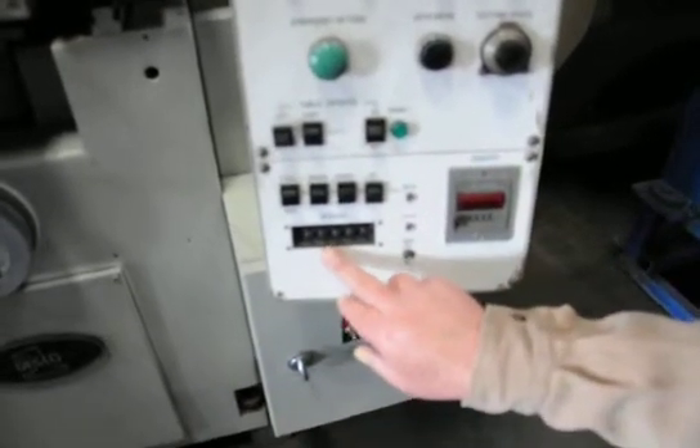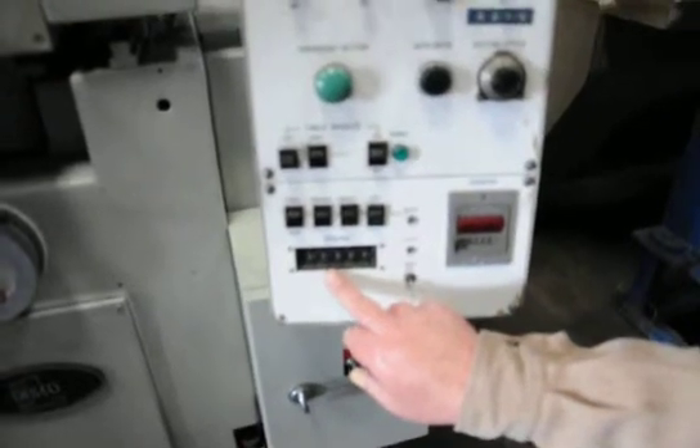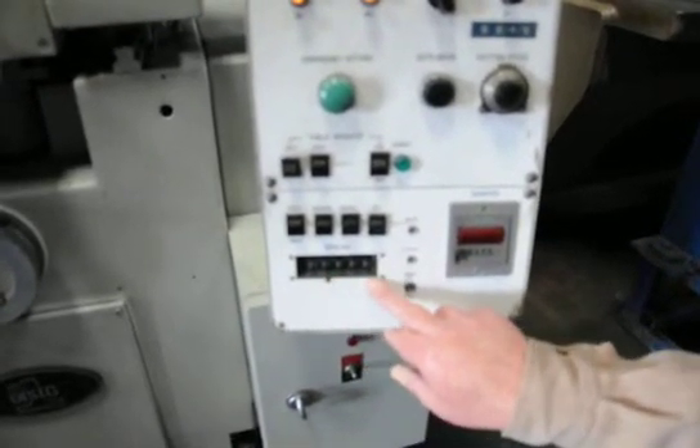So if you want it to come out — right now we've got it set at zero, one, five, zero, zero.